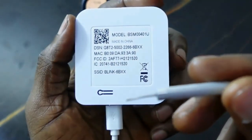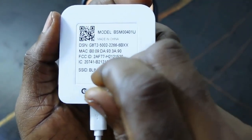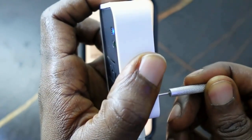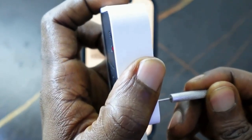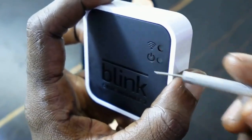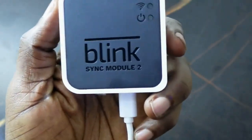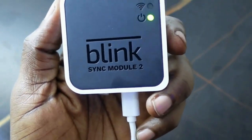So get a pin or a pen and press and hold it, keep holding. You can see a red light here, meaning the reset is complete. That's how to reset your Blink Sync Module 2.